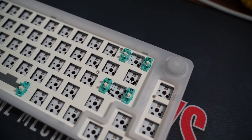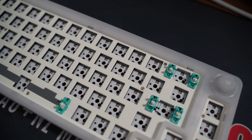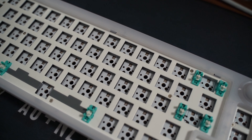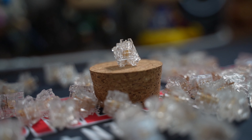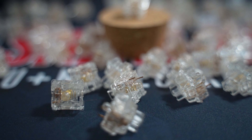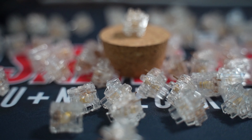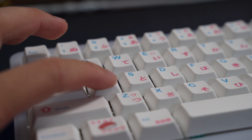Everything I've shown you guys is how you would receive it from Banggood. No mods, no lubing done by me — everything is stock and I'm really impressed. The sound profile from this board is quite thocky; the switches are on the quiet side but feel quite smooth as well. There is a bit of hollowness which can be cured with some foam, but I think I like the bassy low-end sound it produces.